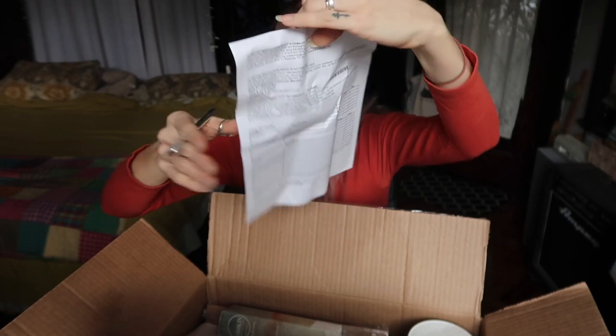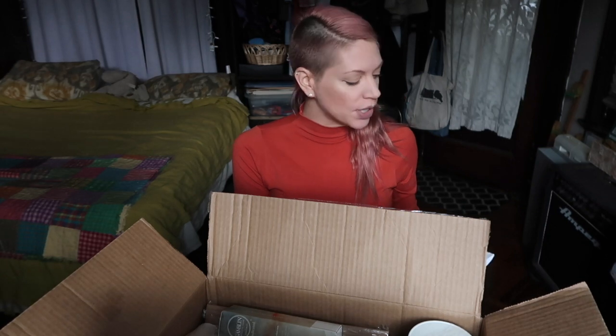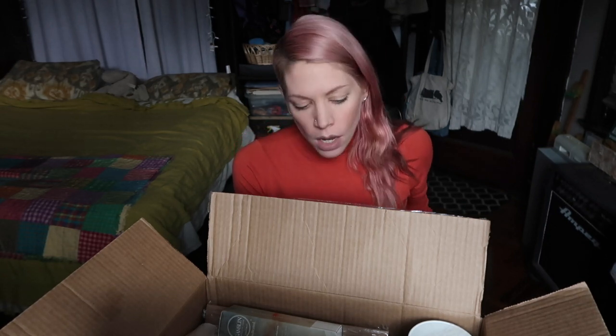All right, let's get into it. I'm going to tell you a few of the reasons why these products are staples in my painting arsenal.